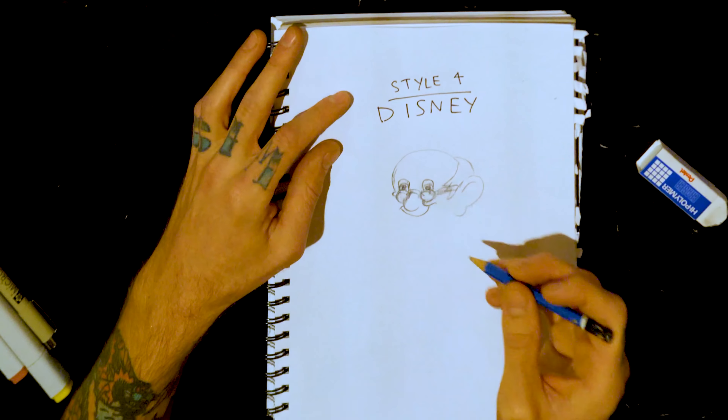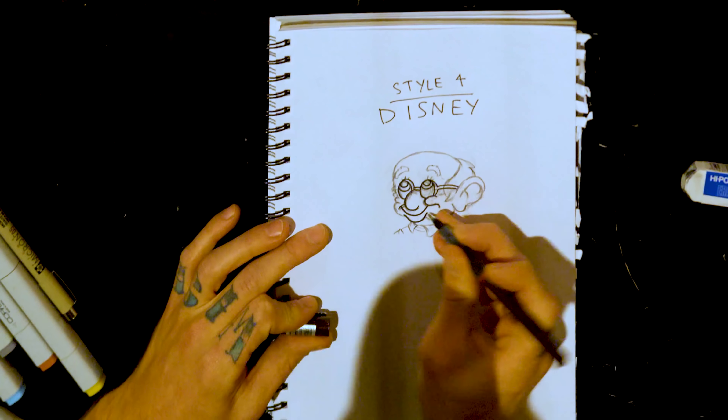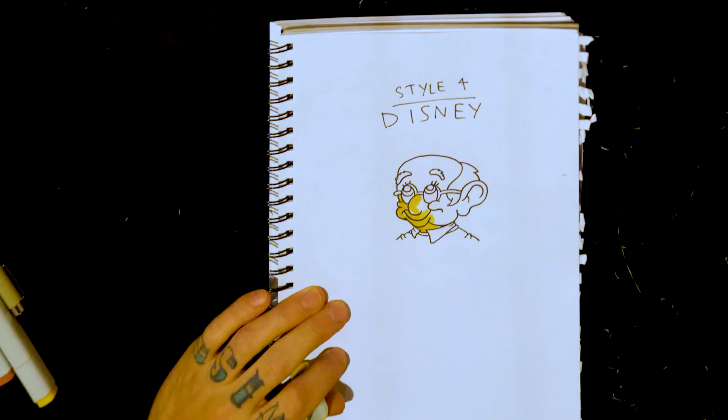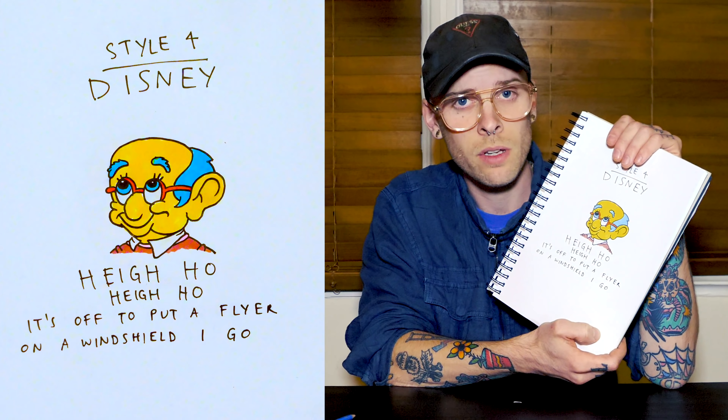Style four: Disney. A lot of people like Disney, and I like cute stuff, I do. It's just it's almost too cute, or maybe I'm just drawing it too cute, who knows? If you've ever wondered what the eighth dwarf would look like if it was Kirk Van Houten — there's your answer.